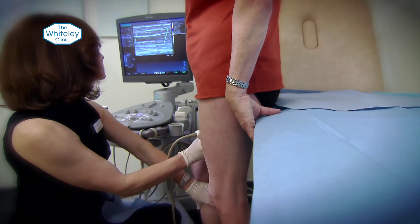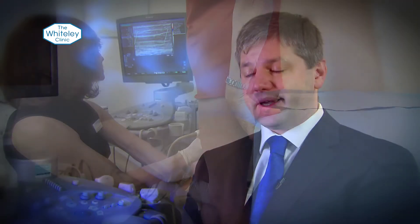The whole idea of vein surgery is to deal with the veins that aren't working — the ones where the valves have stopped working. We use the duplex ultrasound machine which tells us which veins are working and which ones aren't. We only deal with the ones that aren't working and we correct them.